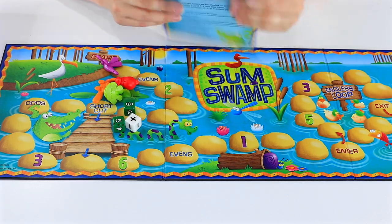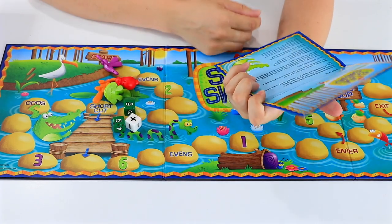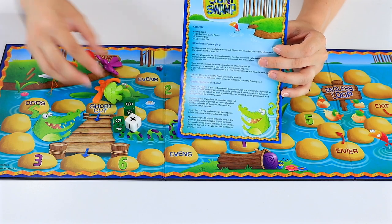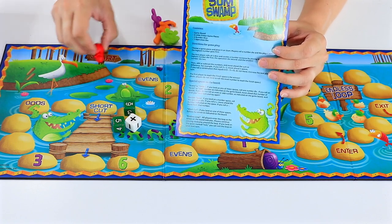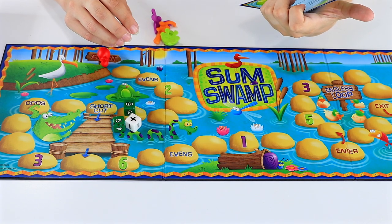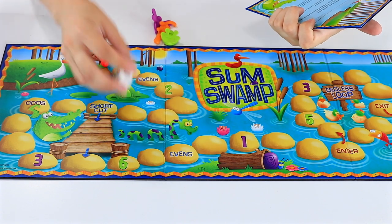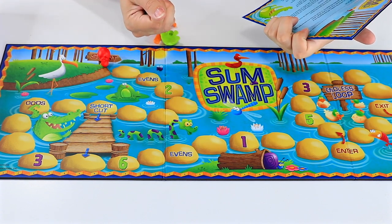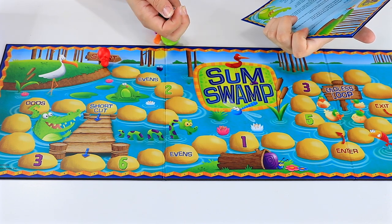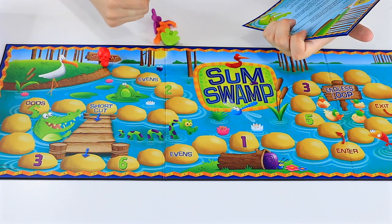The instructions are pretty simple — just one page, the inside is other alternative languages. It says choose a game piece and place it on start. I want to be the little snail. Player who rolls the highest number goes first. The first player rolls all three dice and creates a number sentence by placing the highest number die first, the operation die second, and the smallest die last. Then add or subtract the numbers and move ahead the sum or difference.